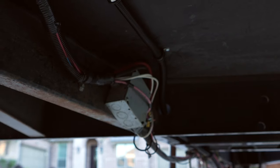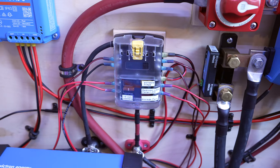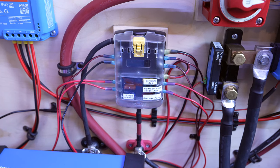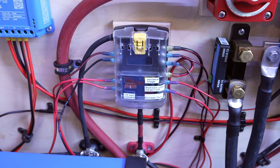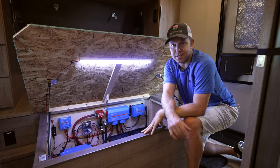I also installed a new fuse block from Blue Sea, and that is for all the new 12-volt upgrades and electrical system things that we're going to get into.